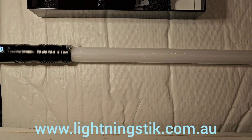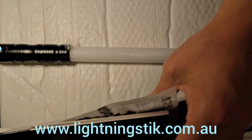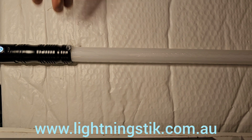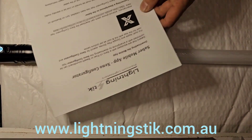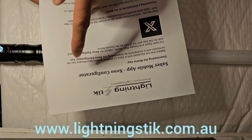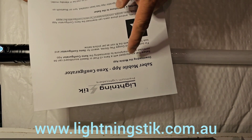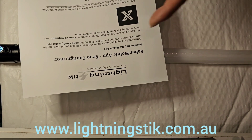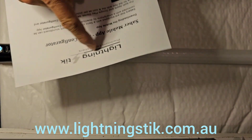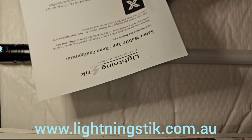So let's fire it up and check it out. Actually, before I do that — it also comes with Bluetooth connectivity where you can download the Xeno Configurator app from the Apple App Store or the Google Play Store. There are instructions on that as well at lightningstick.com.au.